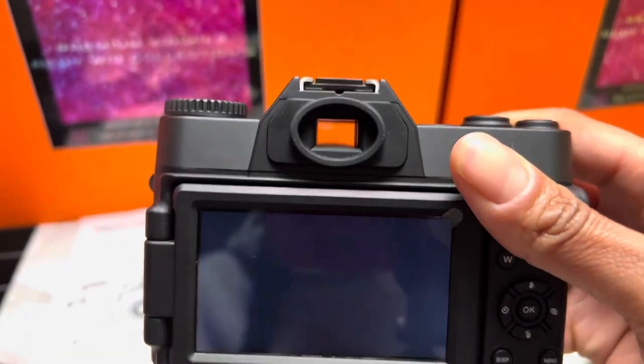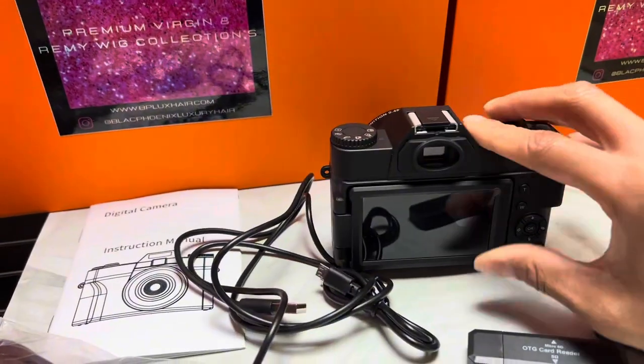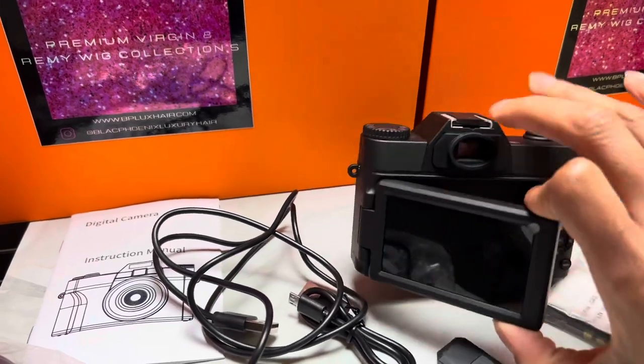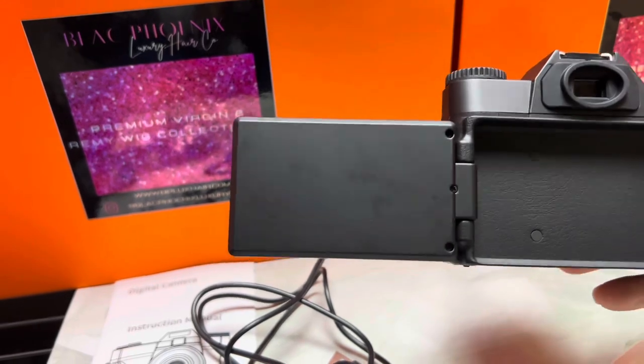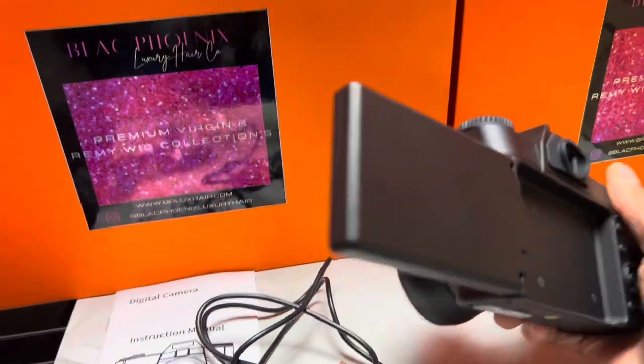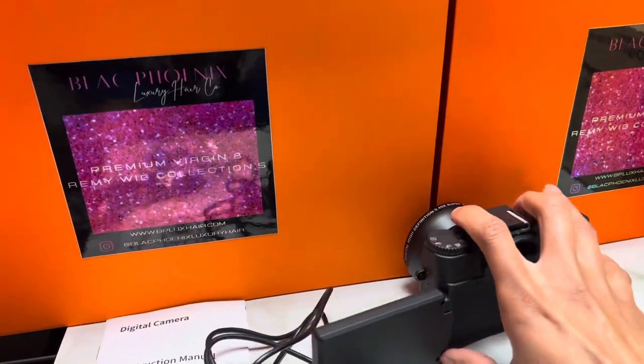I don't really recommend it if you're seriously thinking about vlogging. Just save up and purchase a normal Sony camera or something like that — it'll be worth it.